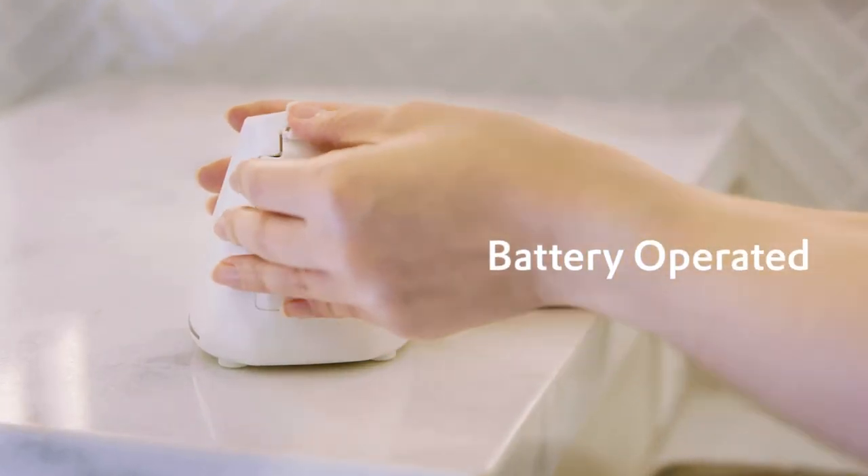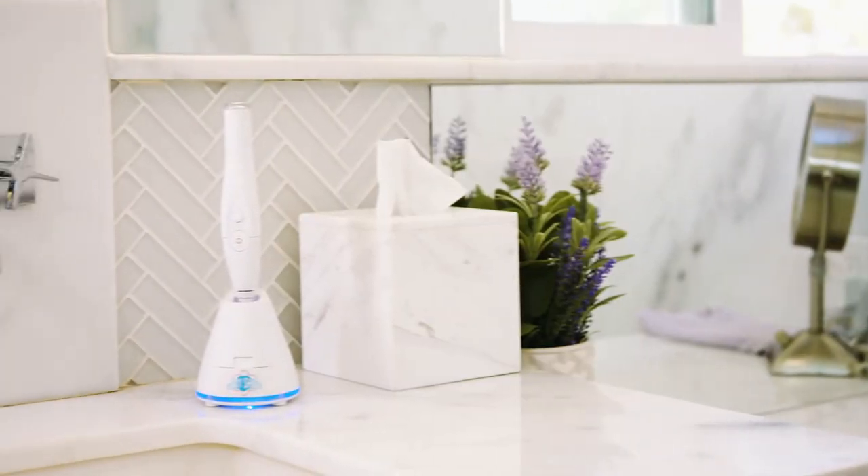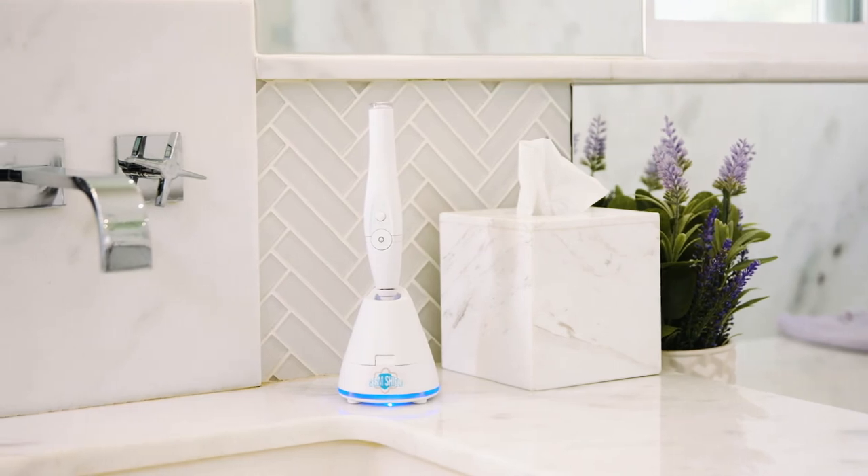It's battery-operated, so it's easily portable, but fits anywhere on your counter, and you don't need any wall outlets. That means no messy cables running along your counter.